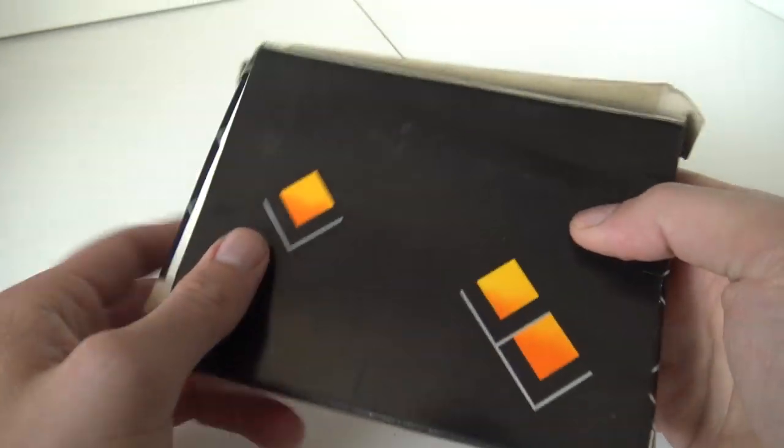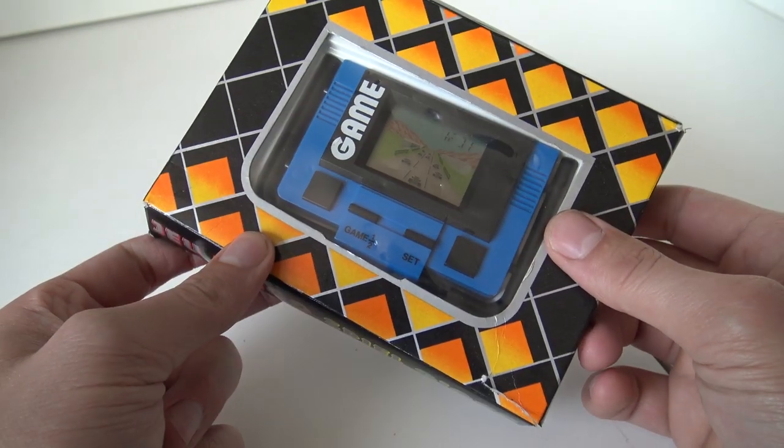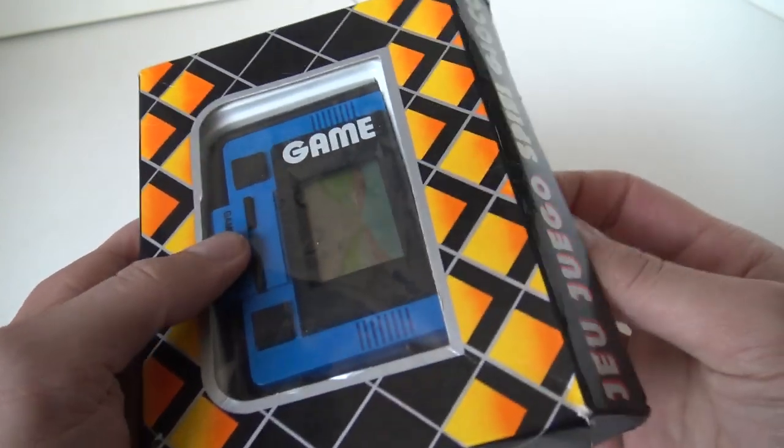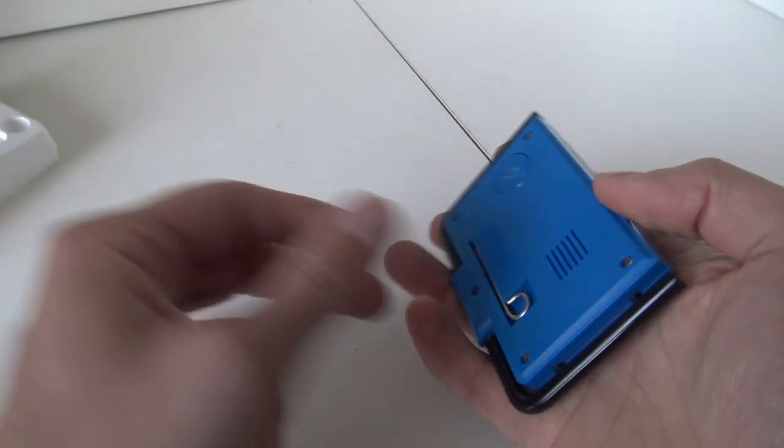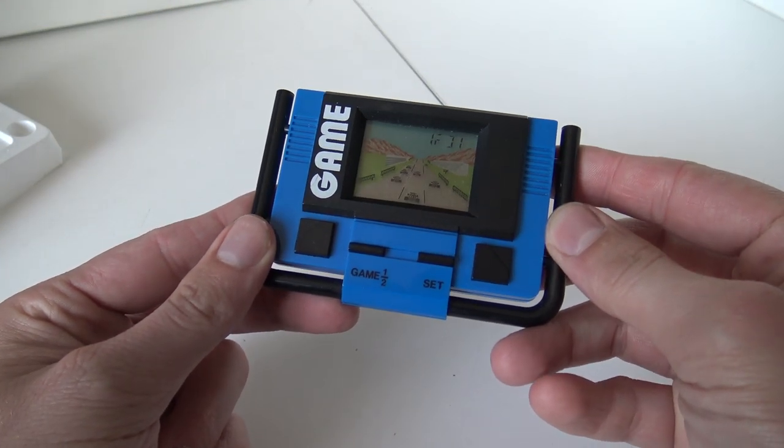I wanted to do some more portable systems, so I was thinking let's go all the way back before the Game Boy and let's play some LCD games. This one is more like a racing game.